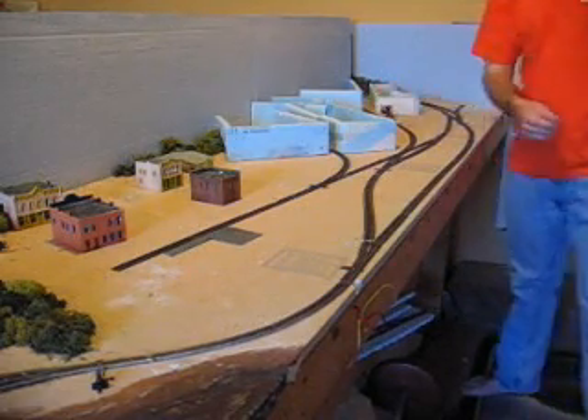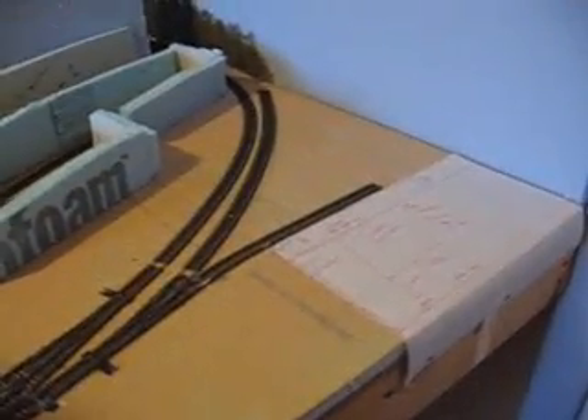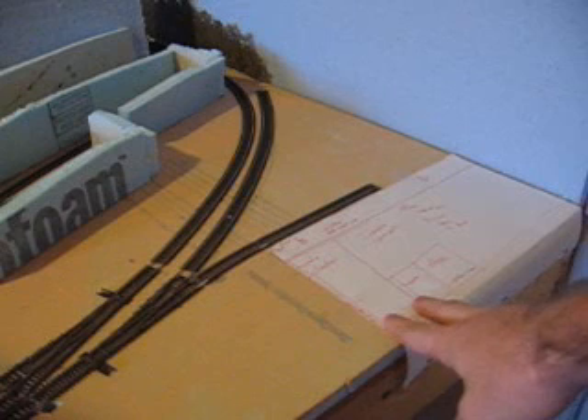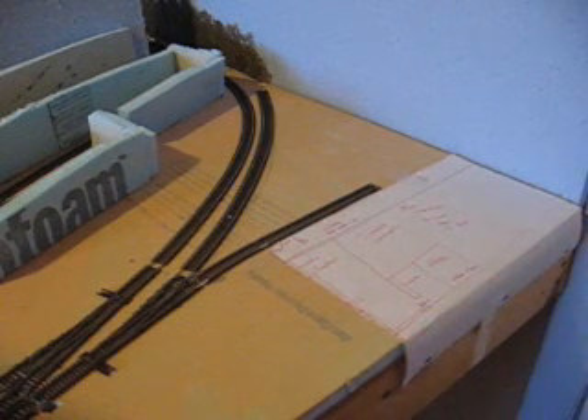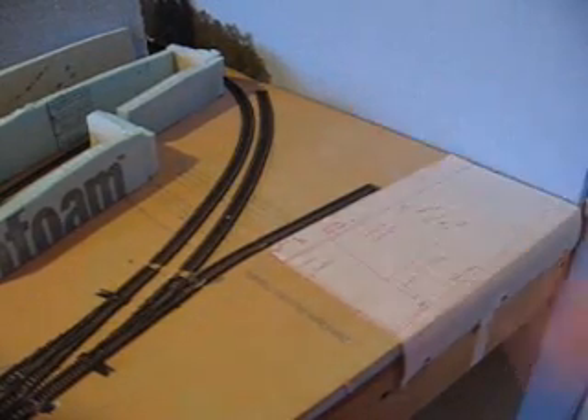There's one other change — I removed the factory bed down here because, thinking about it, it didn't really fit in too good. Instead I have two spurs. This one goes to an insulation contractor, which I'll kitbash from probably a Walther's Pargon heating kit and styrene. And then this is probably going to be a scrapyard, but it may become pulpwood loading — I'm not sure. Both will work there.